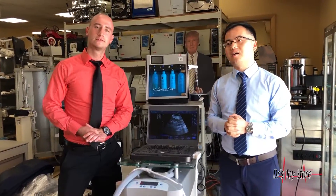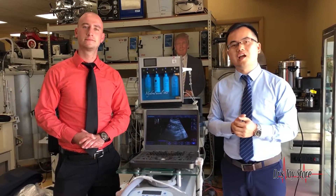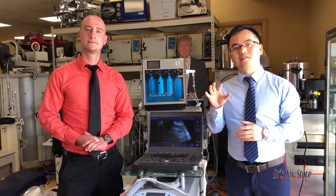Hello ladies and gentlemen, welcome to Dr. Toy. I'm Gavin, the manufacturer for ultrasound of Sonoscape, and Dr. Toy is our distributor in the Florida area. Today it is a great honor for me to give the introduction of Sonoscape to all of you.